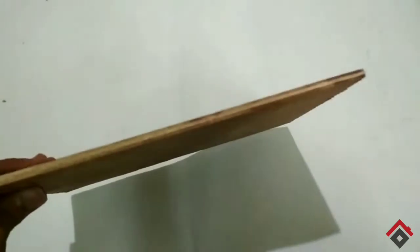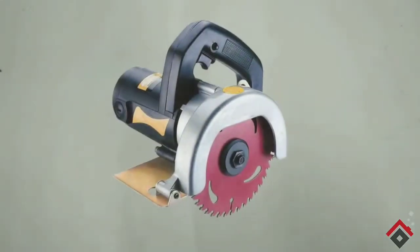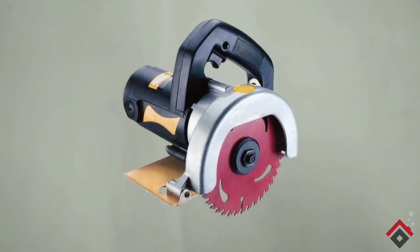I am making my robot with a wooden sheet, so I'm using this sheet. Now I'll cut it to get the required shape. This is the shape that I have made — that is an eye shape.